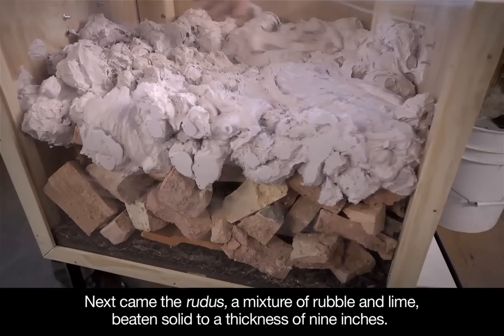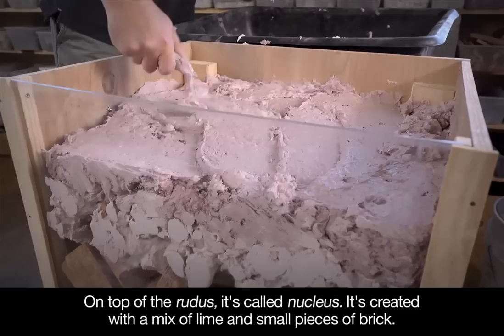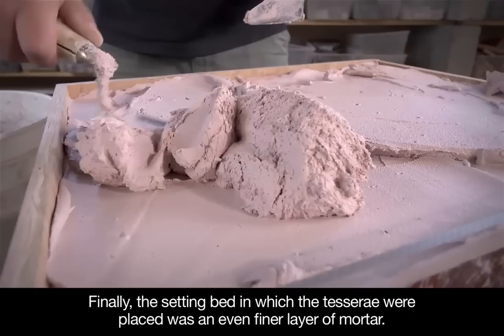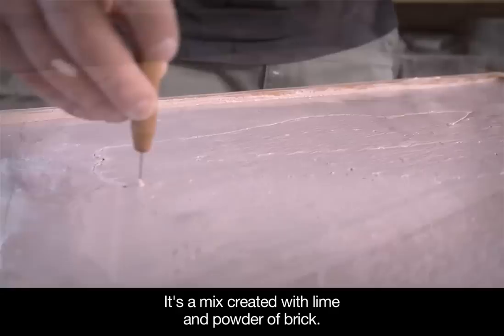Next came the rudus, a mixture of rubble and lime, beaten solid to a thickness of nine inches. On top of the rudus is the nucleus, created with a mix of lime and small pieces of brick. Finally, the setting bed in which the tesserae were placed was an even finer layer of mortar — a mix of lime and powdered brick.